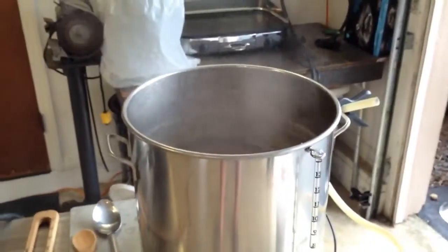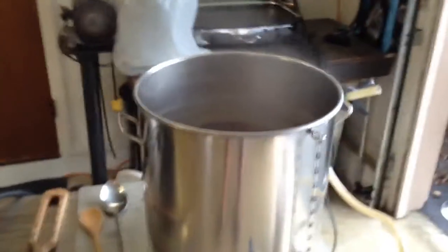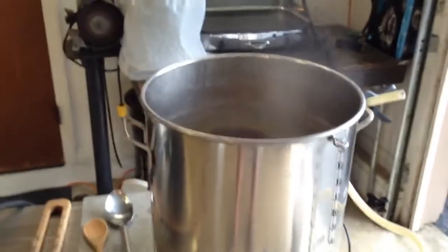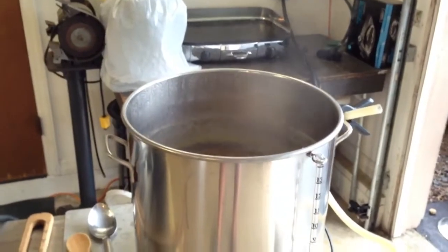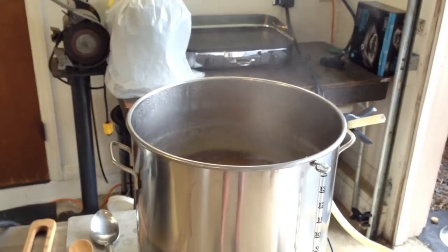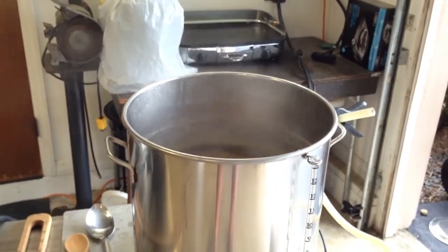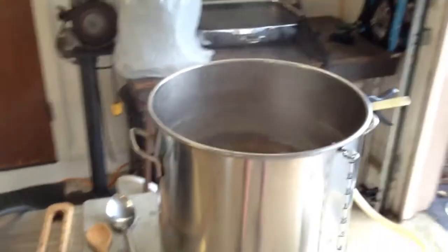We'll chill it off and put four gallons in two different fermenters. I plan on doing five gallons in a keg and a two-and-a-half gallon keg. Figure with the trub and whatnot from the yeast and everything else, I'll lose at least a half a gallon from that. So that's the plan with this experiment — unless there's something else I need to document, this should be the end.